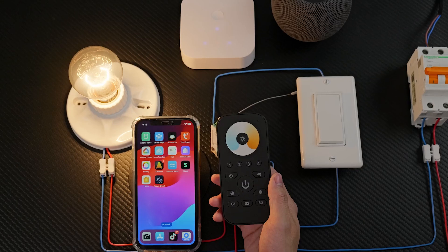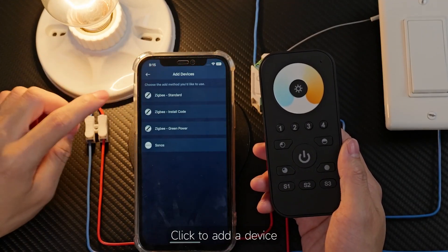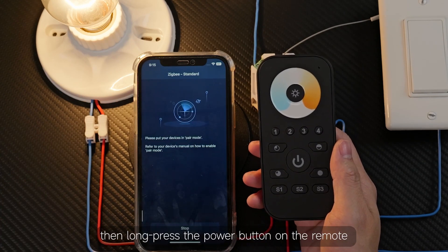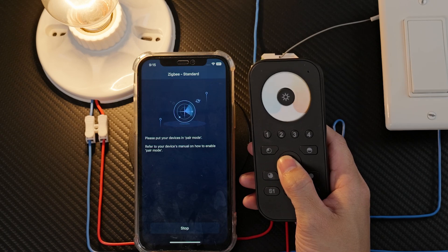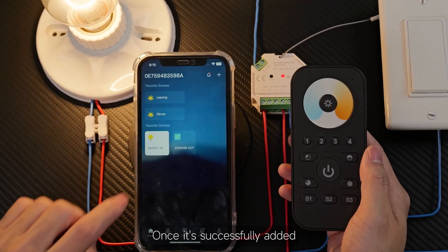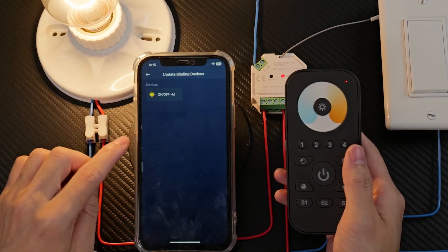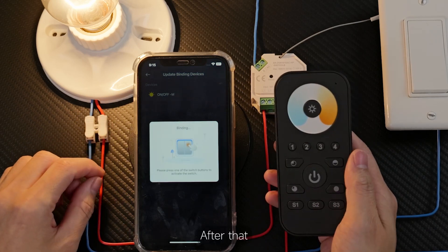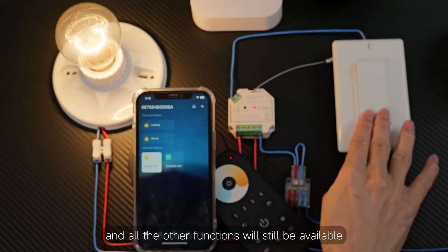Remote control setup. To control with the remote, first you need to add it to Azula. Click to add a device, then long press the power button on the remote until the indicator lights up. Next, click S1 to enter pairing mode. Once it's successfully added, bind the remote to the switch by long pressing it. We'll connect it to group one. After that, you can use the remote to control everything, and all the other functions will still be available.